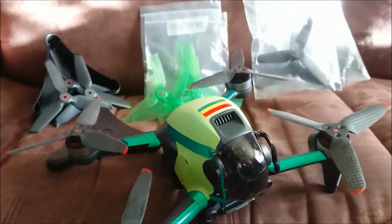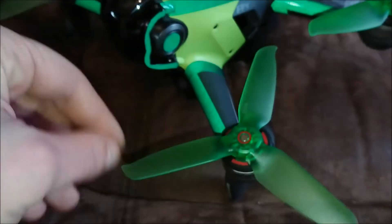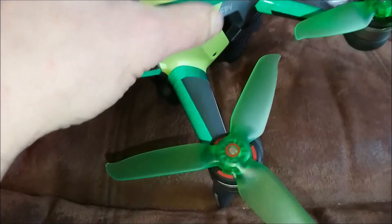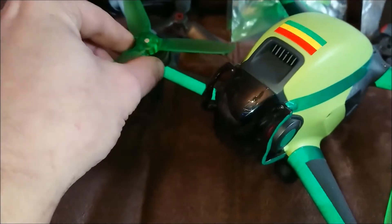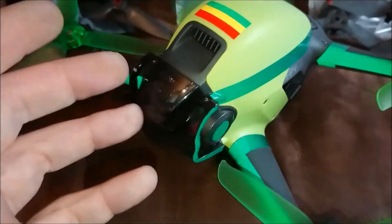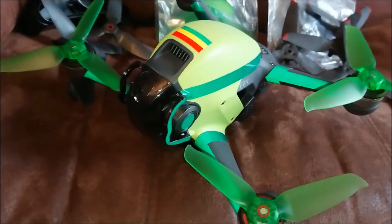Moving on to the green props — I had high hopes for these because they're almost identical in shape to the normal props. At low RPM they're not too bad, but as RPM increases you start to notice a wobble, and at high speeds you can hear them screaming. We weighed these too: the lightest was 5.65 grams and the heaviest was 6.37 grams — again the counterclockwise tended to be lighter and the clockwise heavier. That's well over half a gram difference, which creates even more shaking, and the noise at high RPM does not sound like it's doing any good to your drone.